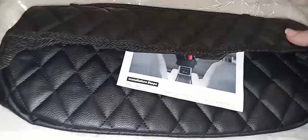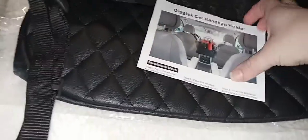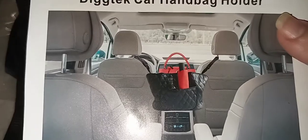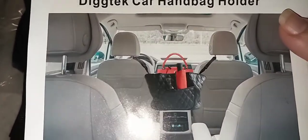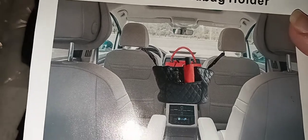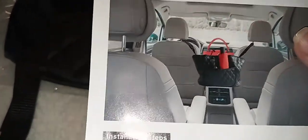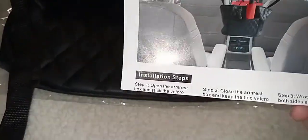Hi guys, today I am unboxing a handbag holder for the car. You put it in between the seats, just like it shows in the picture, and you can put your bags in there, your umbrella, whatever you want. This is perfect — it saves you space so you won't have to put it on your seats or on the floor.